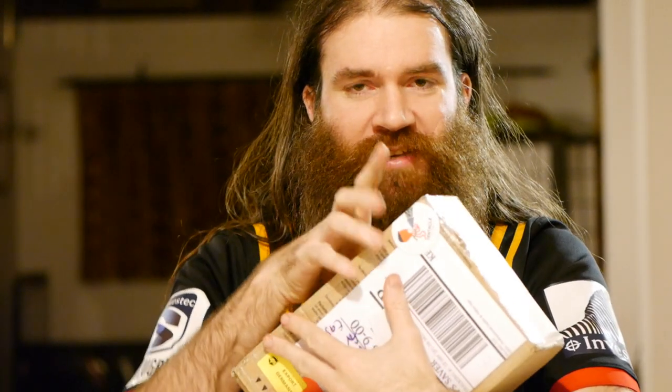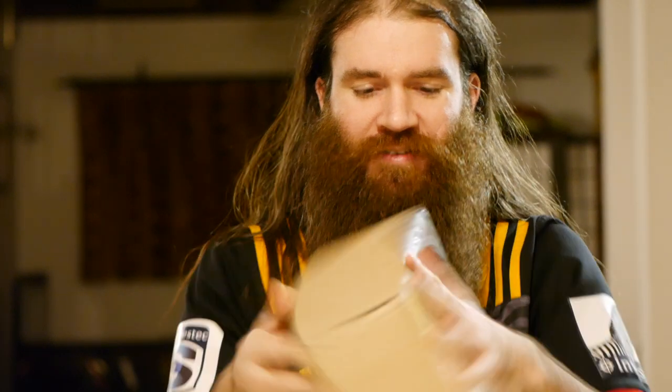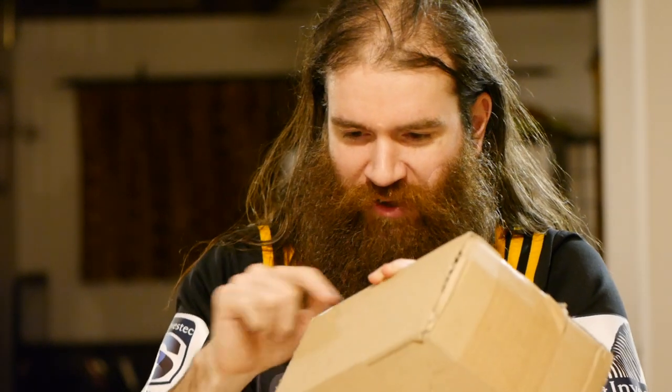I am very excited about this parcel because I can tell what it is from the outside. It says Tentacle Sync! It's got Tentacle Sync with a little octopus going, 'IT'S A WRAP!'